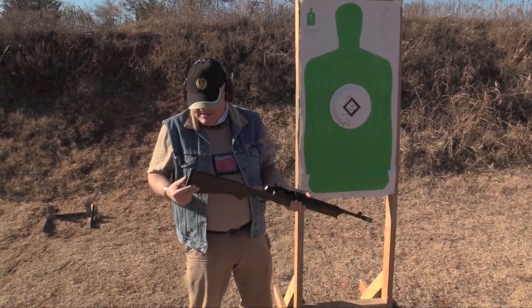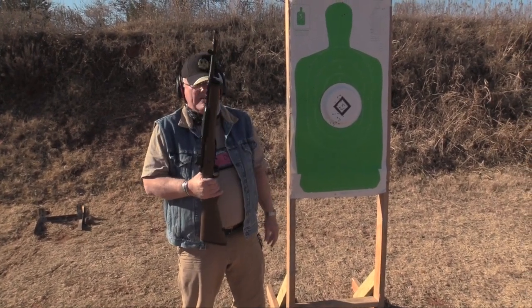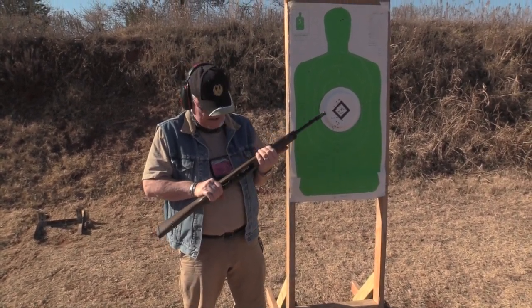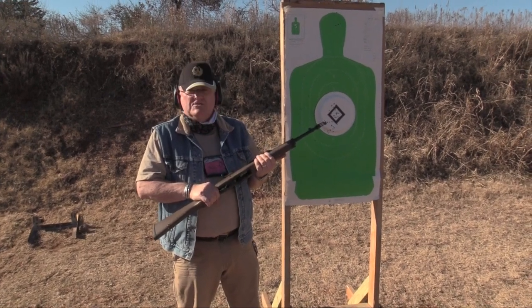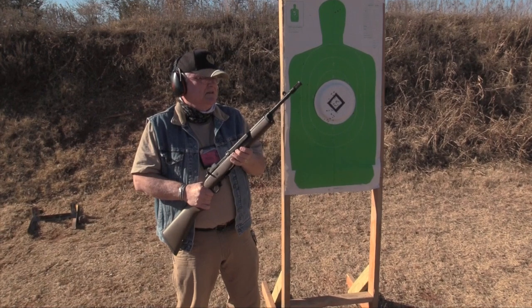It's got a recoil pad, a rubber pad, but it's not really very good — I mean, it's not for recoil. It's just to fill in the stock from the wood. It shoots, it doesn't recoil as you well know, like the ARs. It doesn't recoil much.